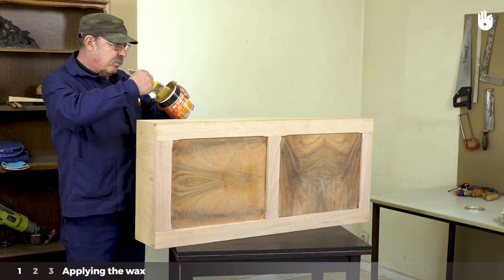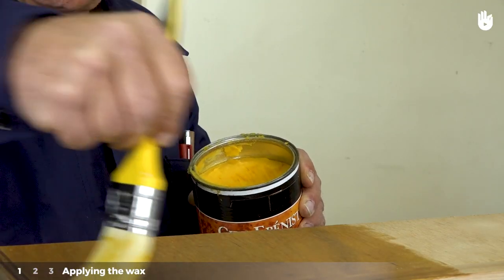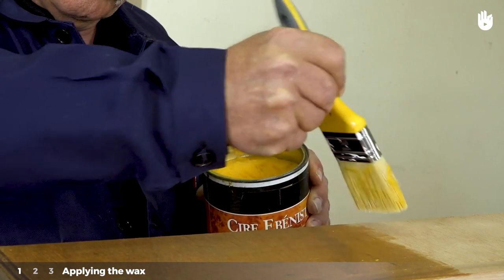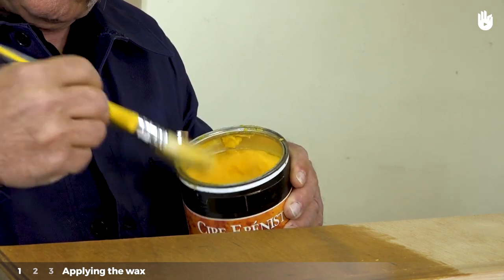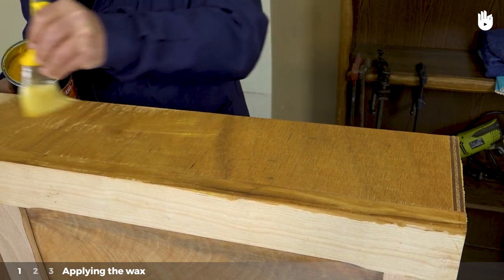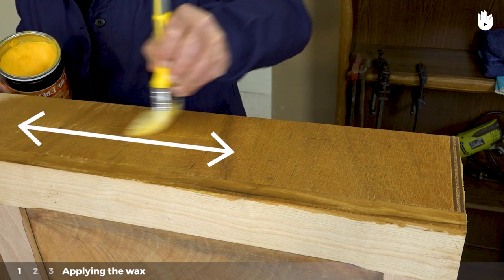Step 1: Applying the wax. We have chosen to apply the wax with a brush for more precision. Load your brush by drawing it in a semi-circle inside the pot of wax. Apply the wax using the cross-coat application technique. For the first coat, apply the wax perpendicular to the direction of the woodgrain — in this example, from left to right.